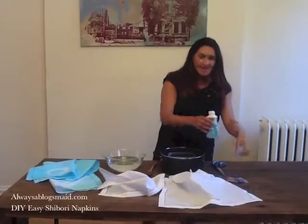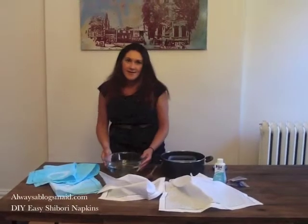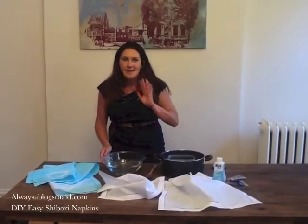You'll also need a bunch of rubber bands, a bottle of dye, an old pot that you don't need to use anymore, and a clear glass or plastic container that you're going to use for rinsing and soaking.